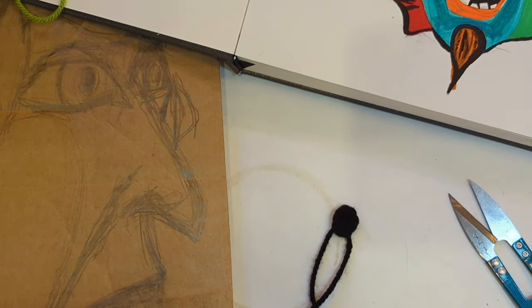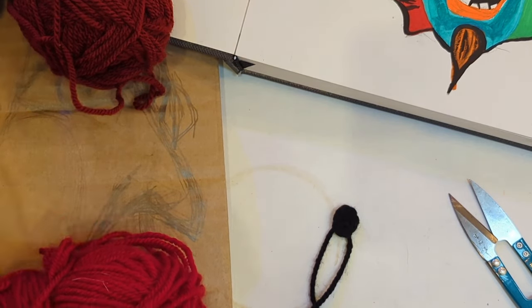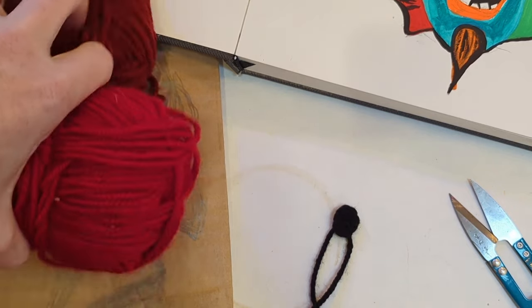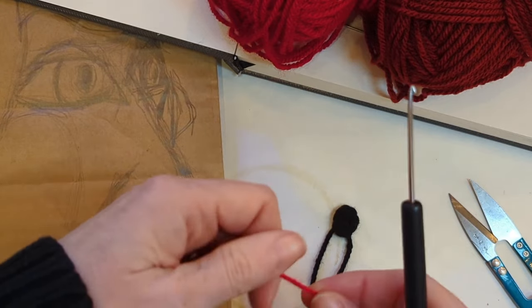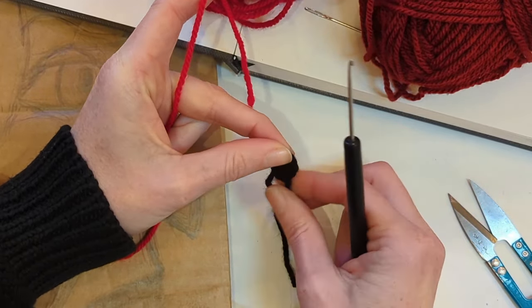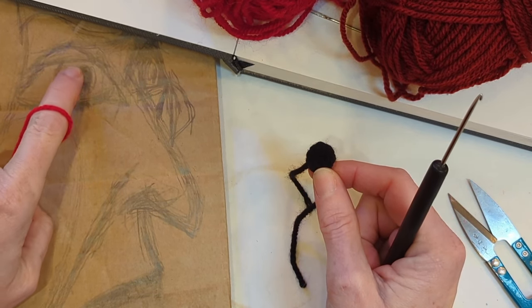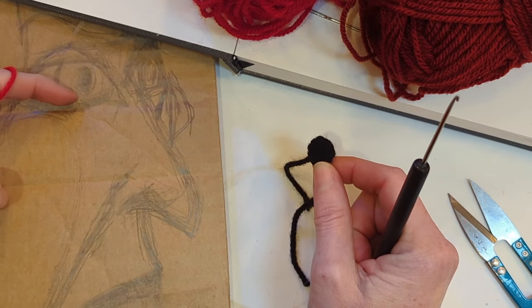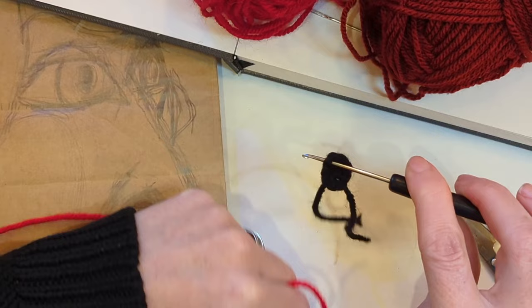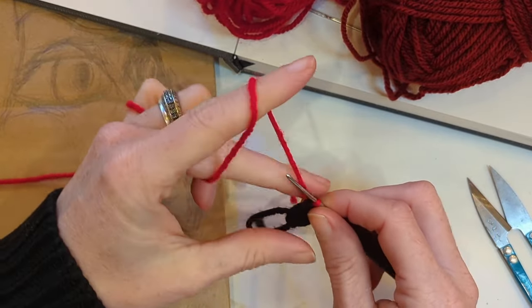Next I'm going to do the eye colour. I've chosen a couple of reds — I've got three shades ranging from light to dark. Starting with the lightest. My slip stitch is here at the bottom, so stick your hook in roughly to the left of the iris and pull through your yarn. Chain one.